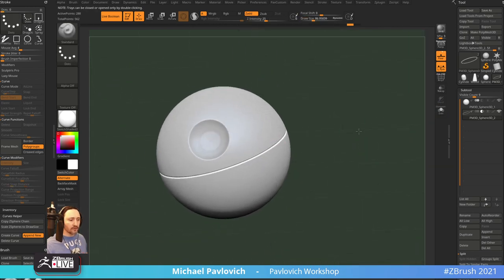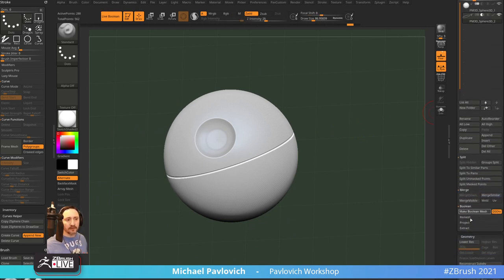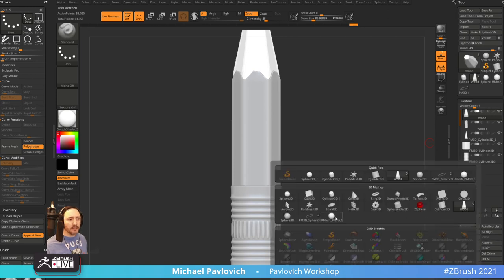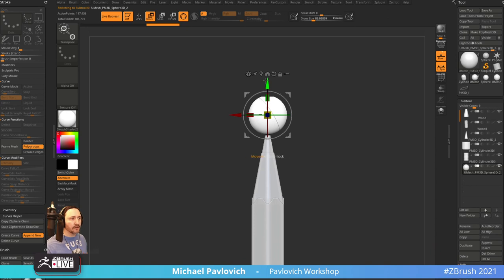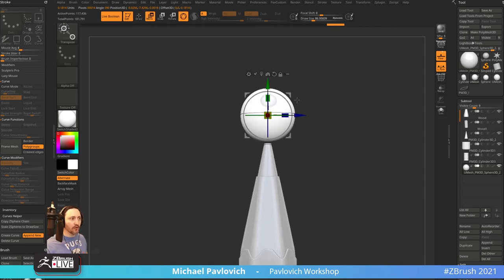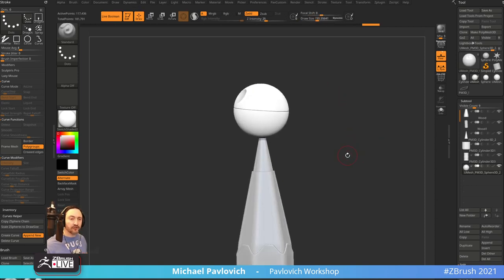The end result — go down to Boolean, Dynamic Subdivision, Make Boolean Mesh. Here's our boolean mesh outside of here. Go back to our pencil, Append the UMesh. We're not carving just yet but we'll get to that. Now we have our little pencil carving — Unmask Mesh Center on this thing. There may have absolutely been a better way to go about that, but you get what you paid for.